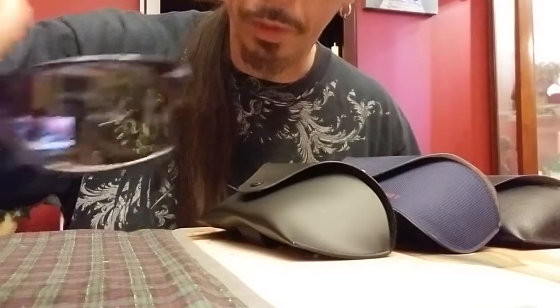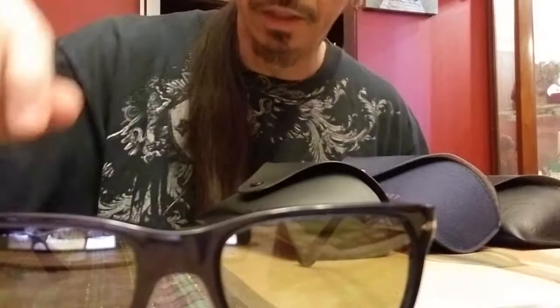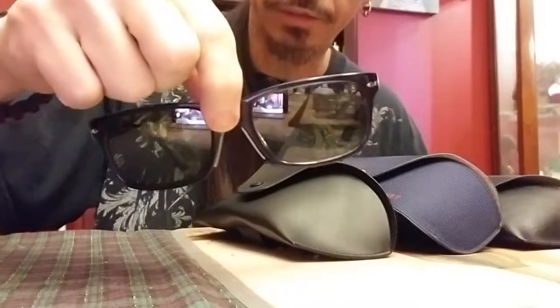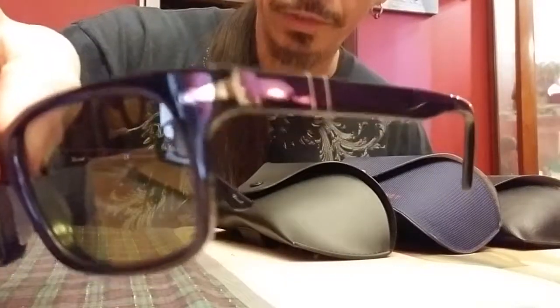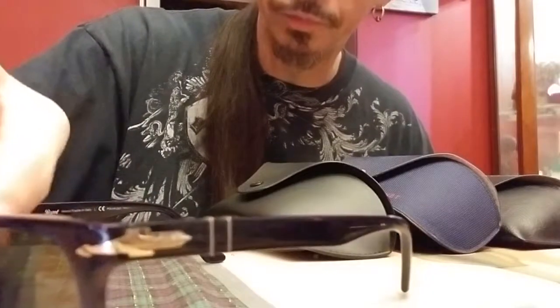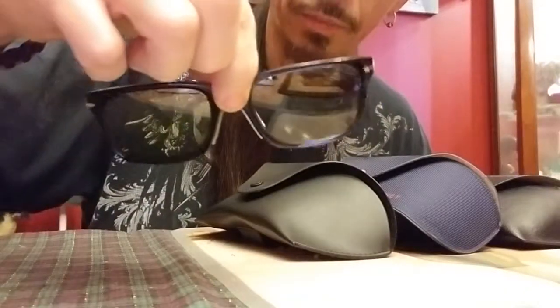I've heard other reviews where people complain the nose rests just aren't big enough. They don't make an Asian fit with extended nose rests, and that's okay — they're not for everybody. The styling is a little bit vintage and looks somewhat dated, but at the same time they look pretty elegant. The arrow metal accents help modernize it somewhat, but the shape is pretty vintage looking, so not for everybody.